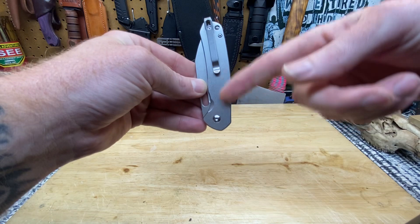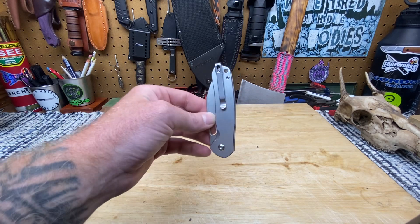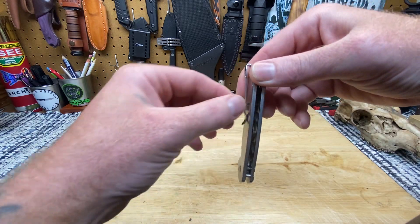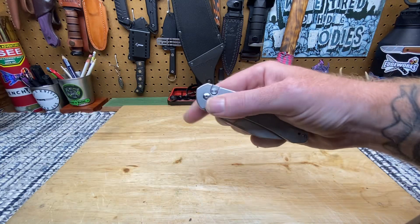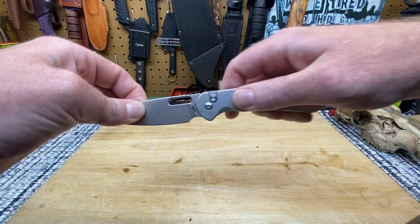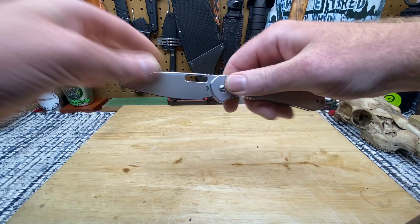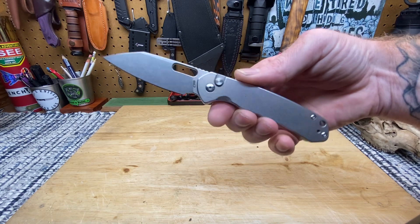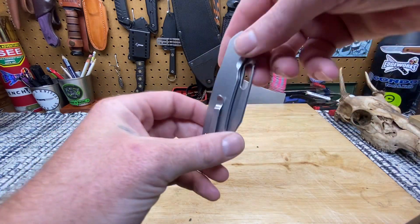With these untextured stainless steel scales, what you get is in and out of the pocket very well. There's nothing to slow it down, nothing to get caught up on the material, nothing to fray your jeans. It just comes in and out very good. It's going to be a little slick if your hands are sweaty or wet, not as grippy as G10 or micarta, but it's not the end of the world — the knife's not going to come flying out of your hand.